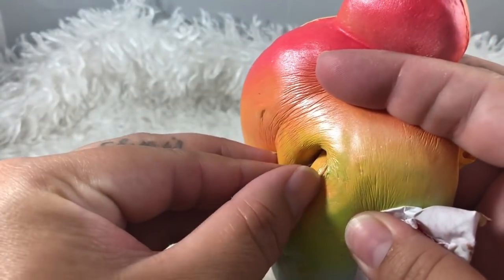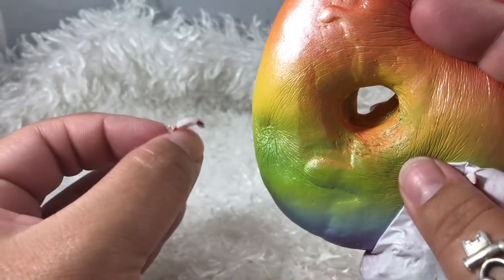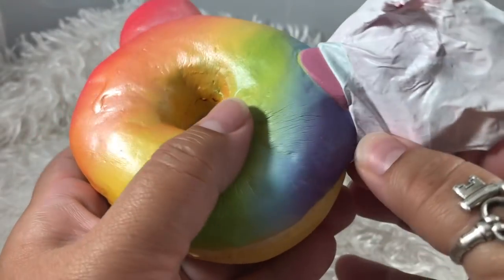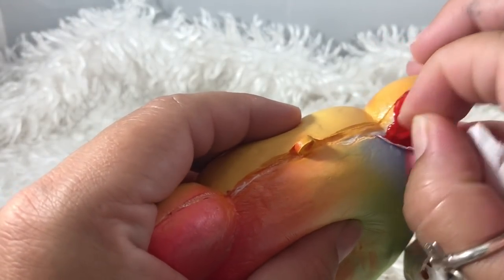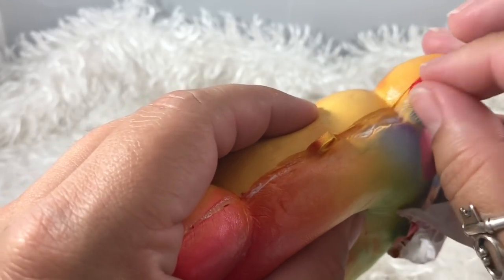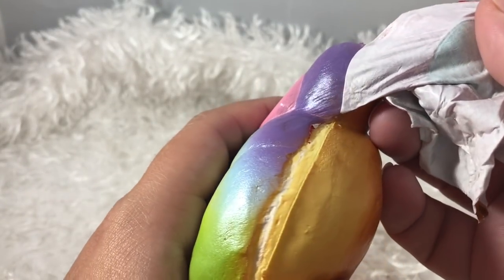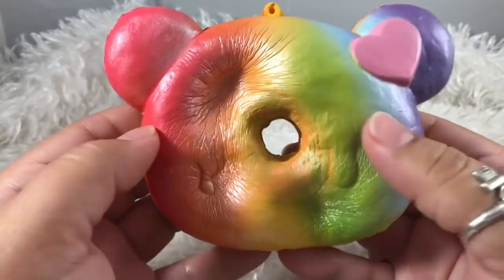You can go back in and peel this part off here too. I actually thought of this method because when I used to do resin, the only way I could get resin out of plastic containers was to freeze it to cause it to shrink, and then it would separate perfectly from the plastic. So I thought maybe I could do that with the puffy paint — and that's the technique!